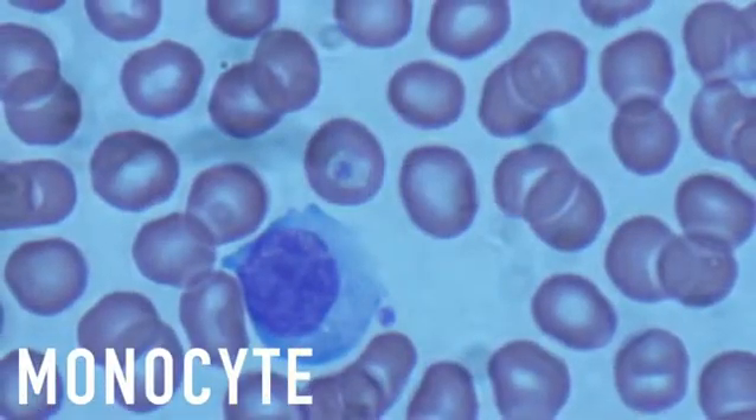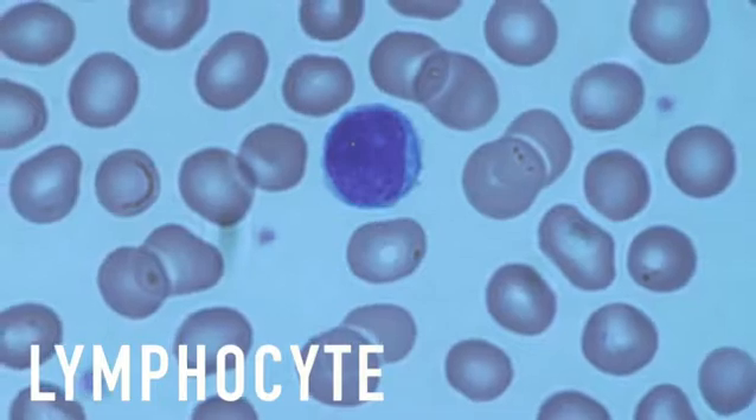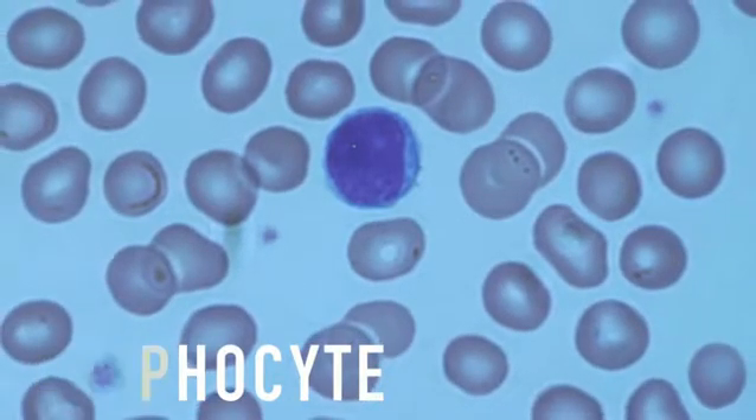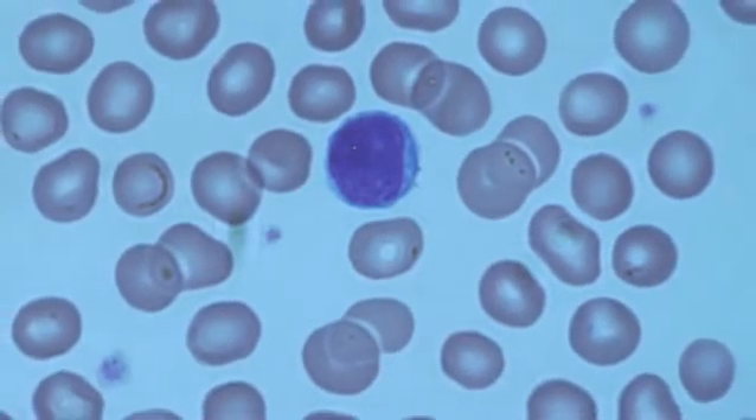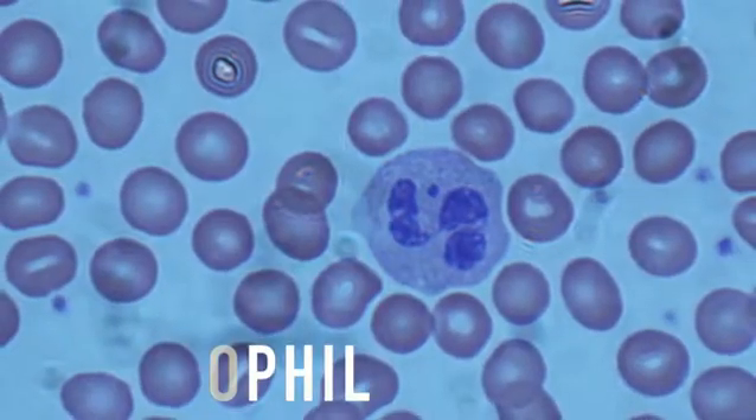If we look at higher magnification, you can see some of the types of white blood cells. Here is a monocyte, one of the largest white blood cells with a big nucleus. Here is a lymphocyte, which is a much smaller cell that also has a round nucleus. There are several different types of lymphocytes that perform different jobs. Here is a neutrophil, which has a very different segmented nucleus and contains lots of toxic granules.